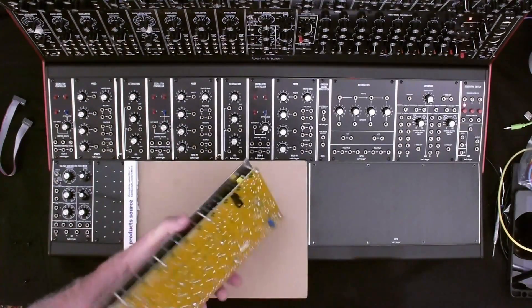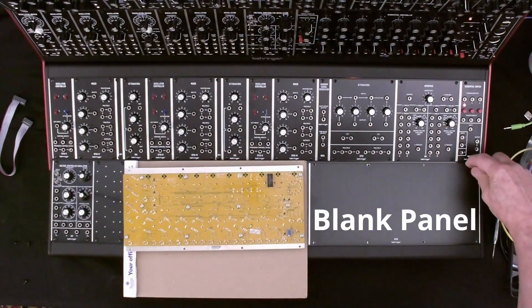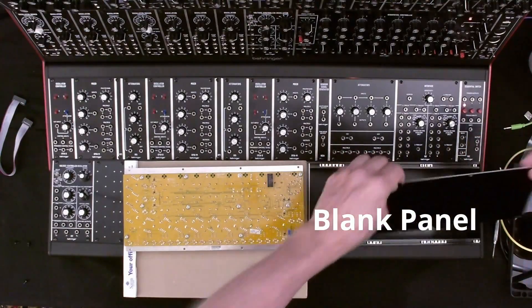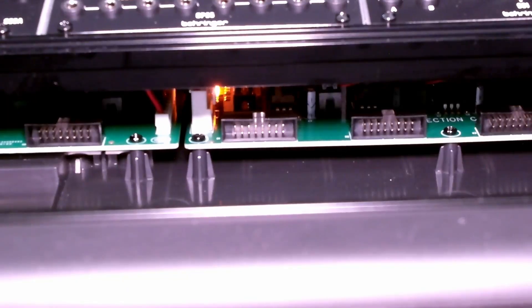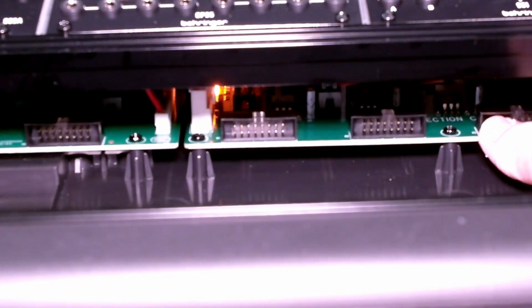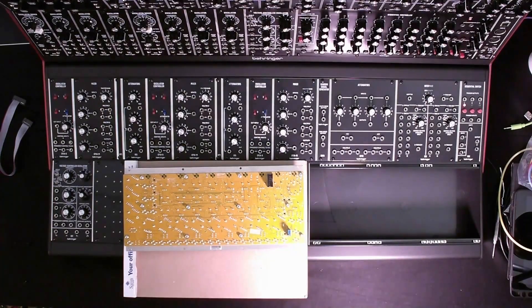First I want to put this cardboard here just to protect the surface, and I'm going to remove this cover — I'd already removed the screws. You can see that there are already a number of power connectors already available.